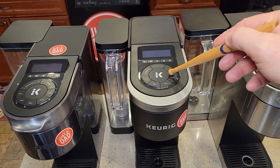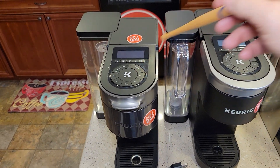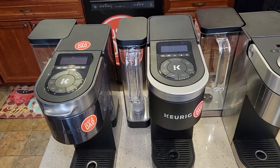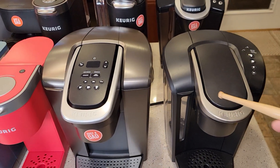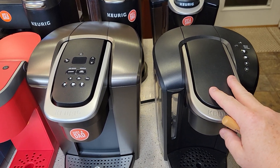This is the brand new K Supreme Smart, 2022. The K Supreme Plus Smart connects to Wi-Fi, and this one also connects to Wi-Fi. Now let's talk about some older ones — they still sell these, and I think they're still very relevant coffee makers.